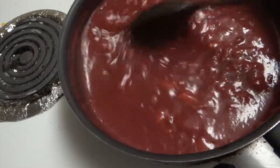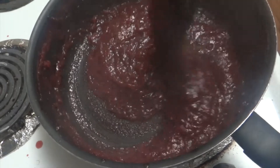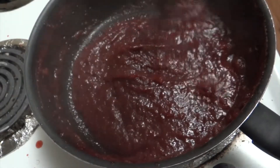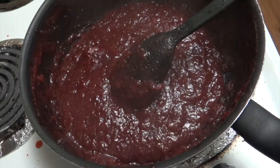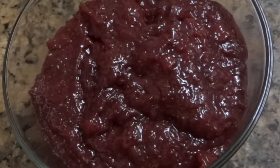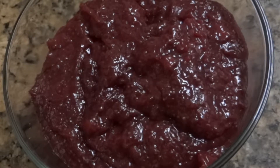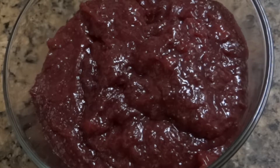You can see it has reduced to half. Keep on stirring — the strawberries have reduced and we've got the jam consistency. Now I'm going to take it out into a bowl. Let it cool, and then you can store it in your refrigerator for 3 to 4 months.